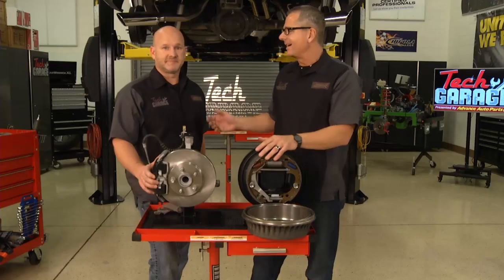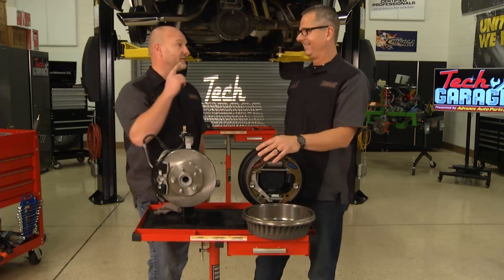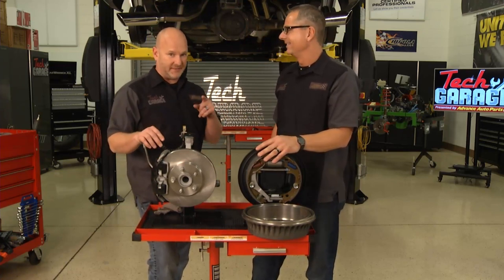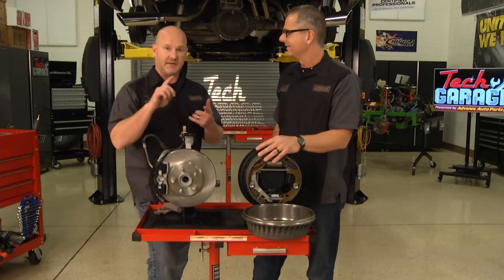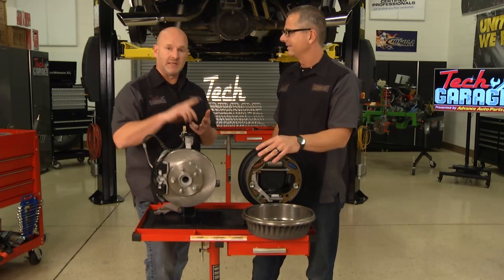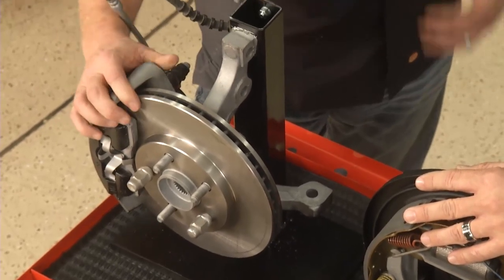But most important to me, I want to look through those dub rims and I want to see a good-looking high-performance caliper. It is going to look great. Here at Tech Garage we are all about that performance and that's exactly what we're going to gain. This job isn't all that hard, but you've got to have the right tools, the right know-how, you've got to be patient, and you've got to have the right parts. I think we have all that lined up, so I'm going to jump in.